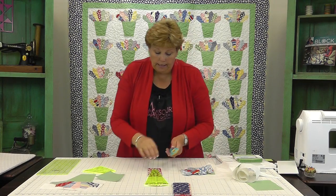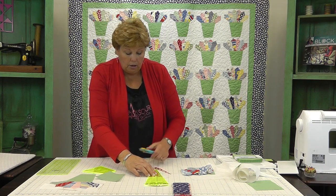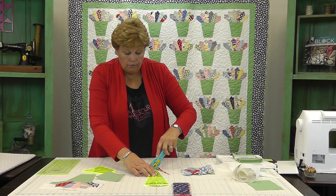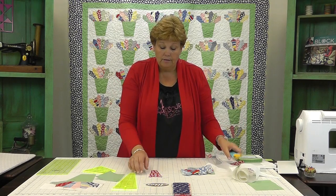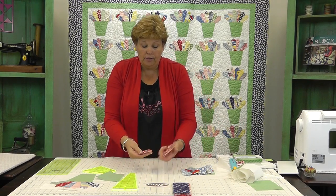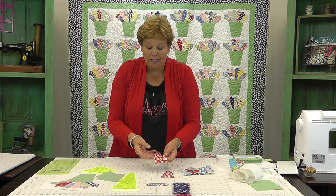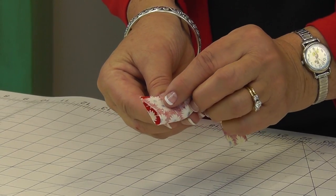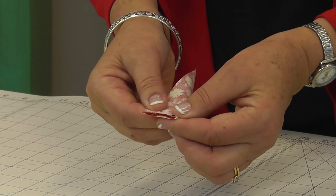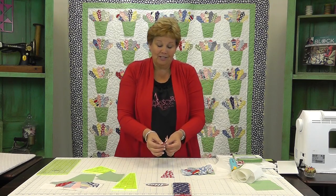That's going to give us our blade. You'll want to go ahead and do this all the way along on your Dresdens — cut all of them out. This is the blade right here that you'll get. To make a Dresden blade, what we're going to do is fold it right sides on itself, just like this, and sew straight across the top. Let's go to the sewing machine and do that.